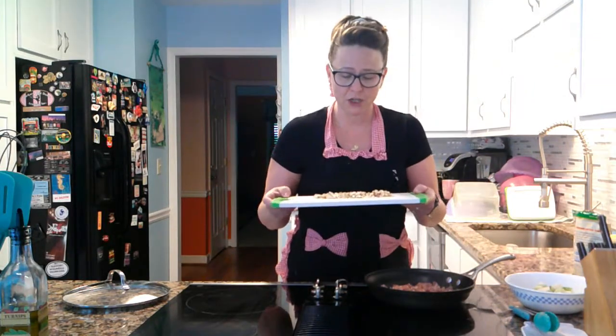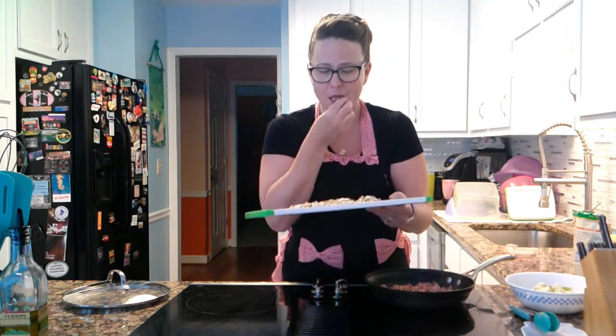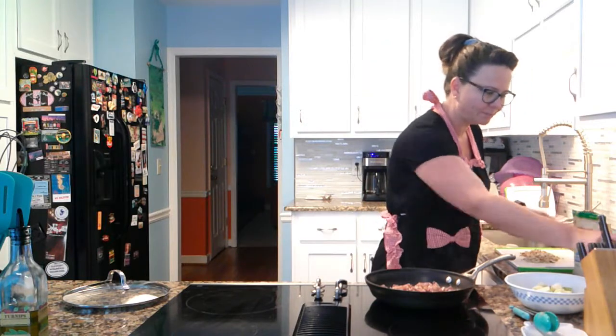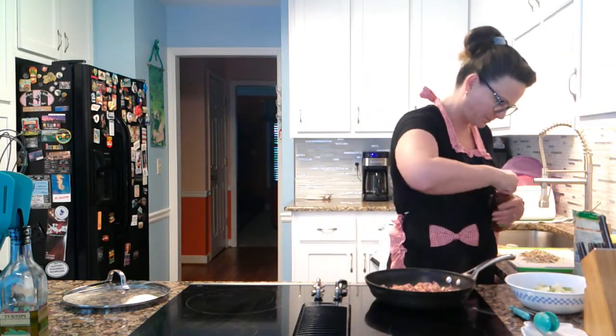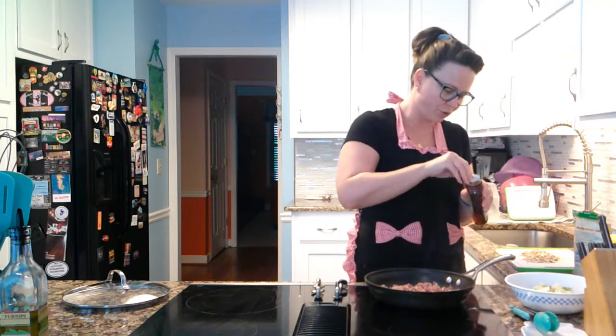You want to cut your almonds so they look about like that — still in pretty good-sized pieces, not totally obliterated. This is new honey so I'm going to have to open it. It says lips here to pull — never works, it always rips off and you still have to dig at the stupid tabs to get it started.